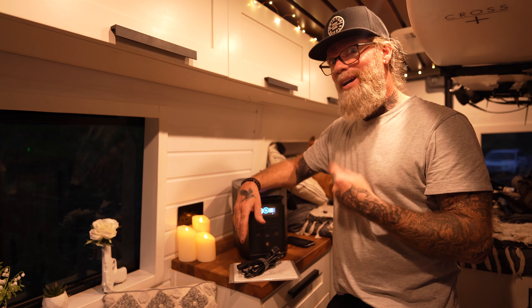Rare that we'll even use the mains lead, because we'll charge this as we're rolling on the road via the van's cigarette lighter. It also has pass-through power, so we can be charging off of the van whilst I'm plugging in all my bits and pieces. Even if I'm plugging everything in, I'm not falling short of power at all.